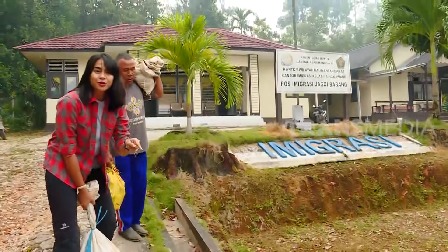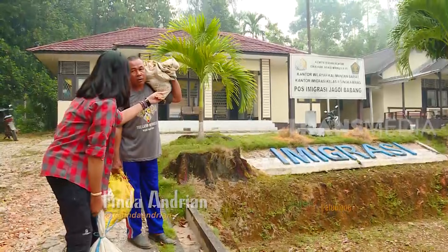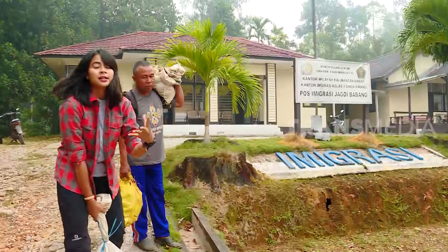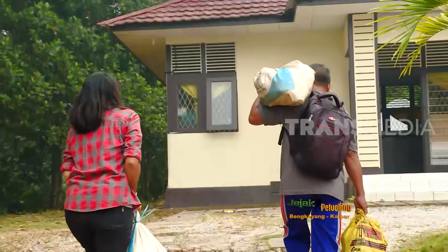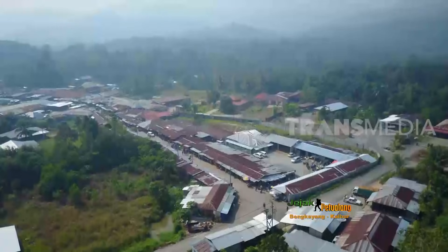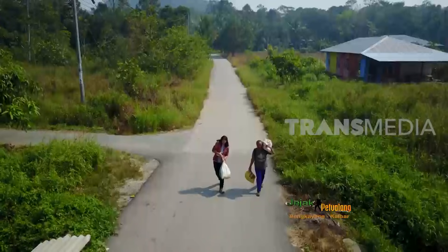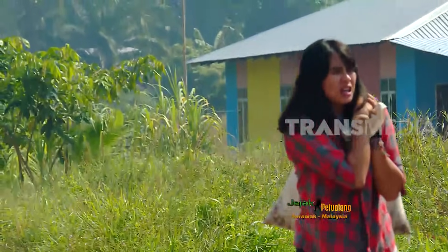Sebelum menuju ke negeri tetangga untuk menjual hasil panen, harus ada dulu persyaratan dan surat-surat yang harus diurus. Sekarang kita lagi di pos imigrasi Jagoi Babang untuk mengurus semuanya supaya dilancarkan untuk menuju ke perbatasan. Bagi warga lokal yang berdagang, wajib memiliki buku pas lintas batas untuk melintas ke Malaysia. Sementara saya yang berkunjung satu hari akan dibekali surat keterangan. Setelah menempuh perjalanan sekitar 38 km dari desa, sampailah kami di pasar tradisional di Sarawak, Malaysia.